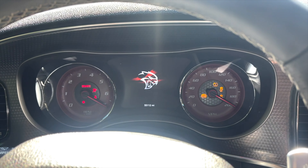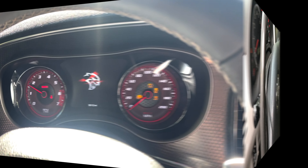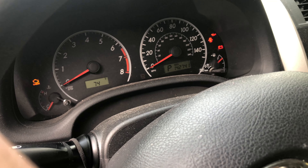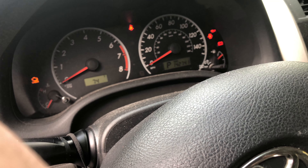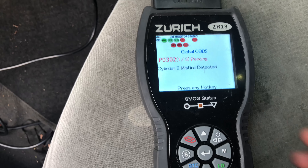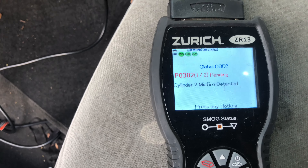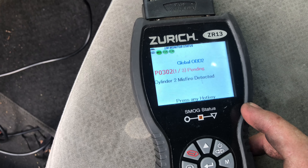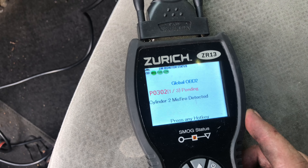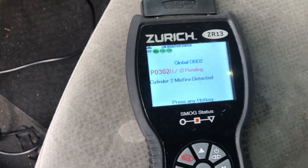Welcome back to Stephen's DIY Auto Repair. We've got a 2013 Toyota Corolla with a check engine light that our customer wants us to diagnose. Let's go under the hood.